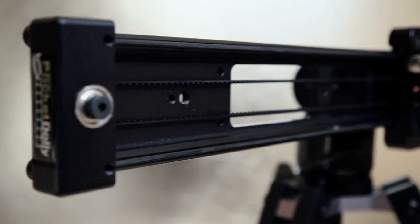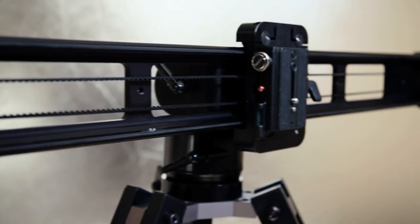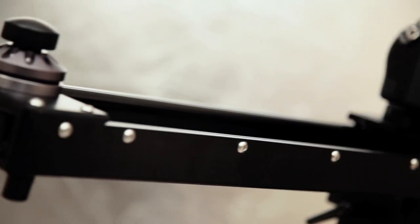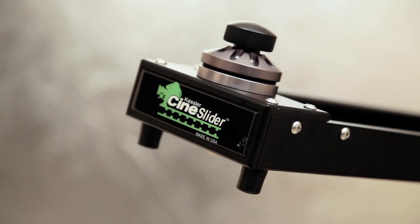So instead, I used the Kessler sliders and was able to throw it on my tripod and have it as an easily portable dolly jib system so we could run around and get everything done. Without a solution like the Cineslider or Pocket Dolly, most of the shots we were able to get wouldn't have been possible on our schedule.